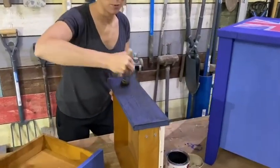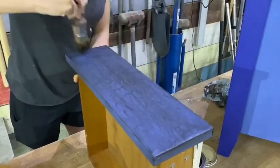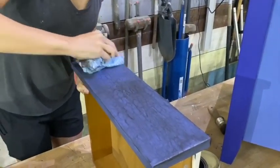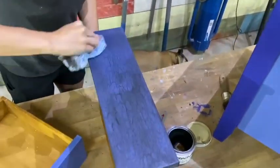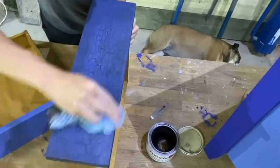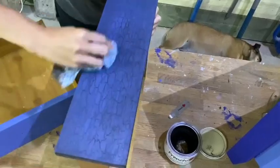So now I've finished applying the wax nice and thinly and evenly. I'm just going to use a dry cloth to buff it over, just to take off that excess wax which will now reveal and enhance that lovely crackle effect.